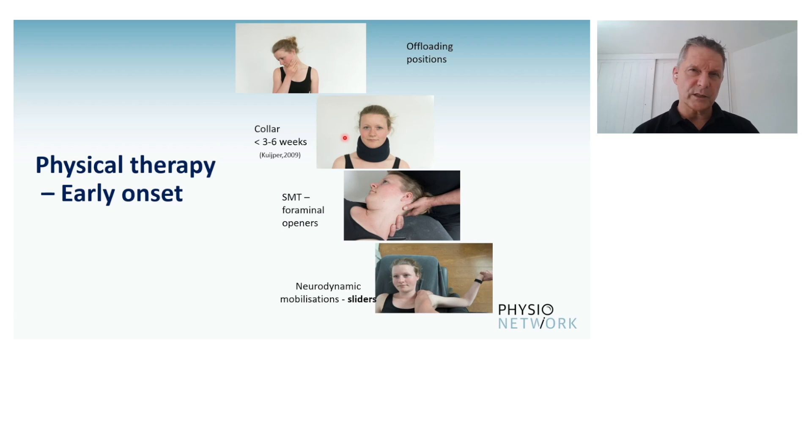Spinal manipulative therapy could consist of foraminal openers, mobilizing joints so there is enough mobility for the joint to open. Neurodynamic mobilizations — gentle sliders — are something to be considered in that early onset stage as well.